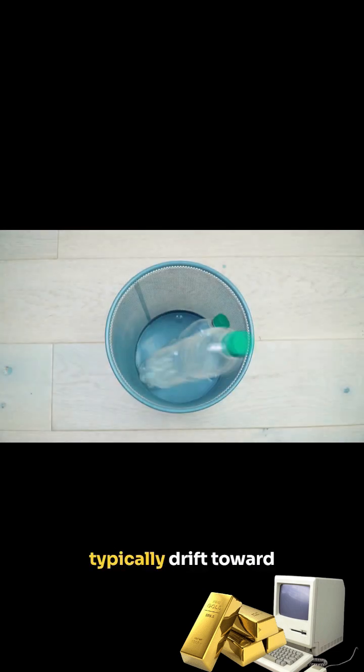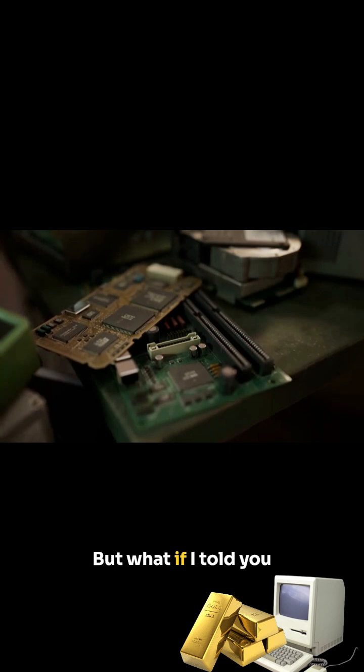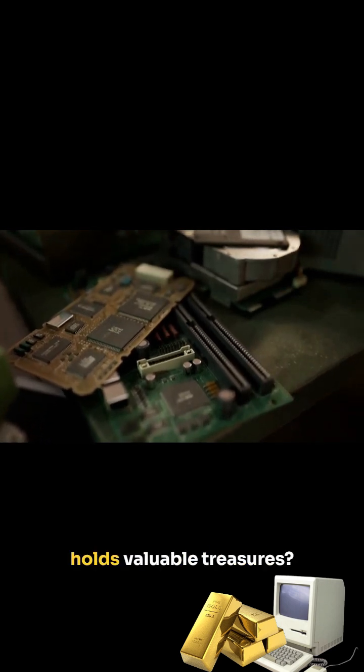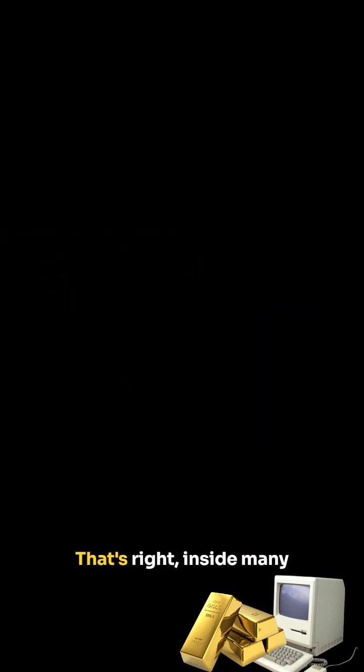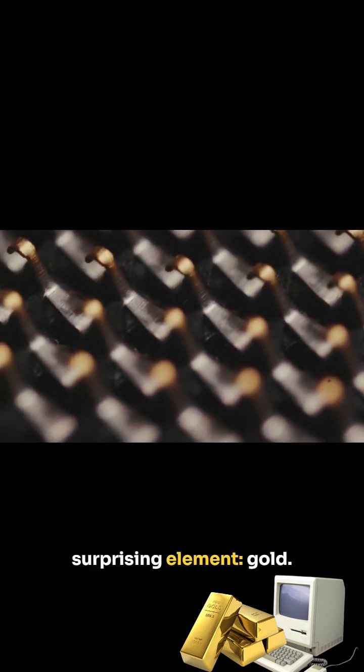When we think about recycling, our minds typically drift toward plastic bottles or aluminum cans. But what if I told you that your old computer holds valuable treasures? That's right, inside many computer parts lies a surprising element: gold.